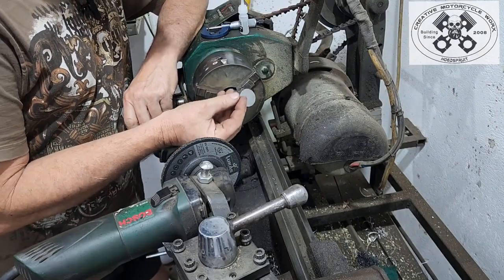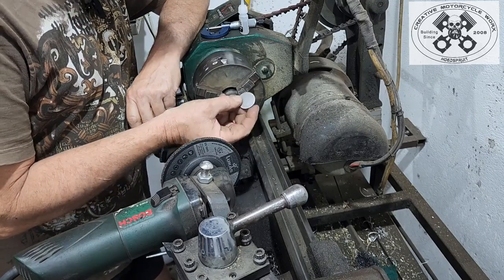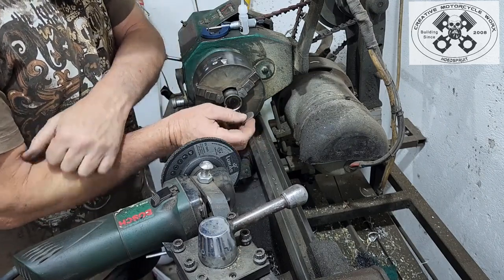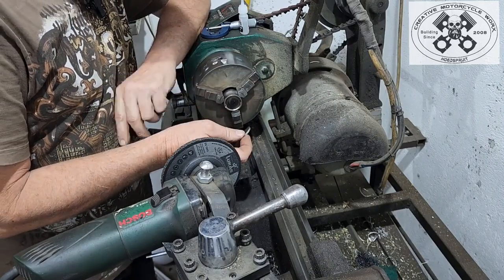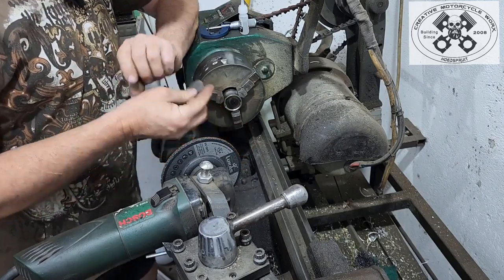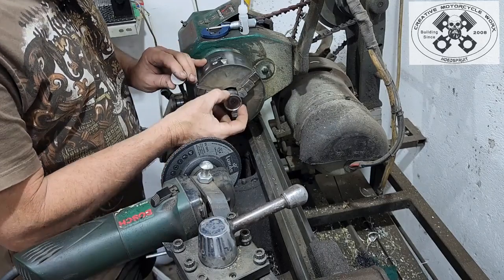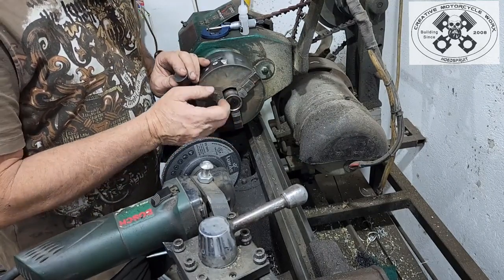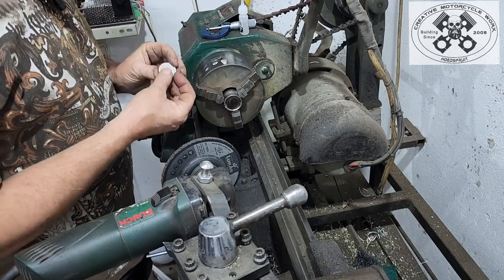So this shim that I have here is 2.45mm and it's got to go down to 2.4mm or 2.35mm. I have one that I need to do at 2.35 and then I have three that I need to do at 2.4. I've got a couple of spare shim buckets from the KLR — that's what we're going to deal with over here.